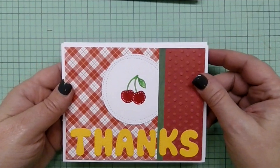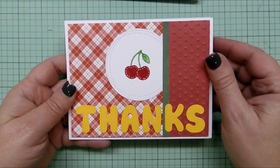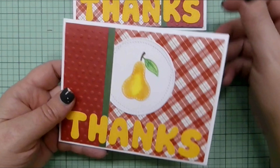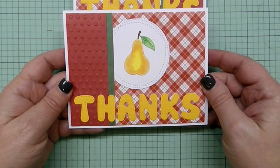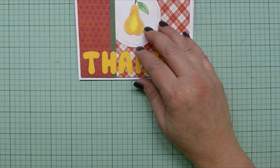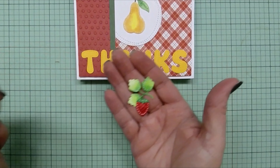And here are the cherries — they are very cute, two little cherries on a stem with a leaf. And then next we have a pear, a good-sized pear with a leaf as well. I cut all of these out in white and then used my Spectrum marker to color them.